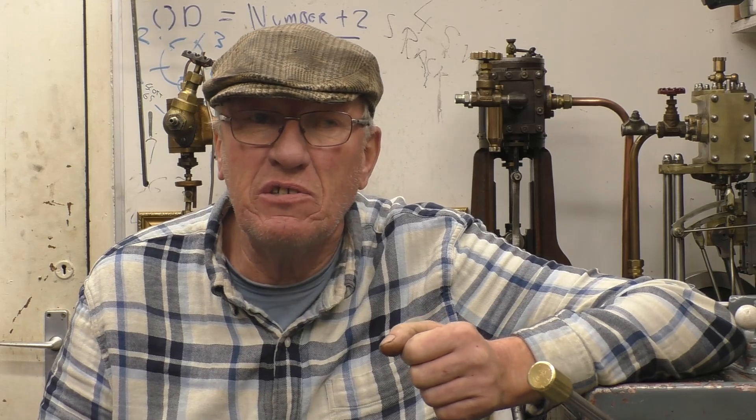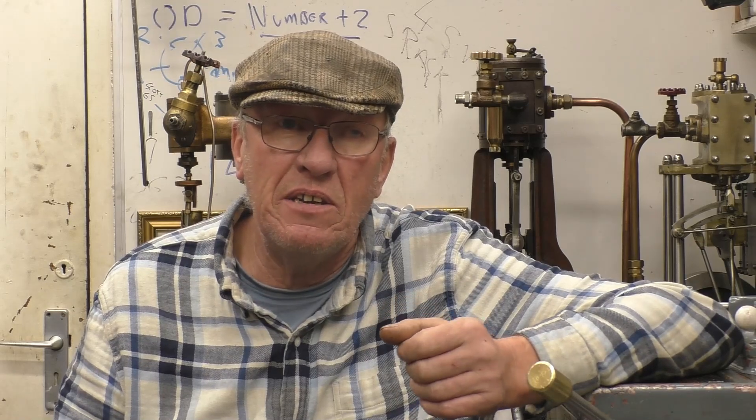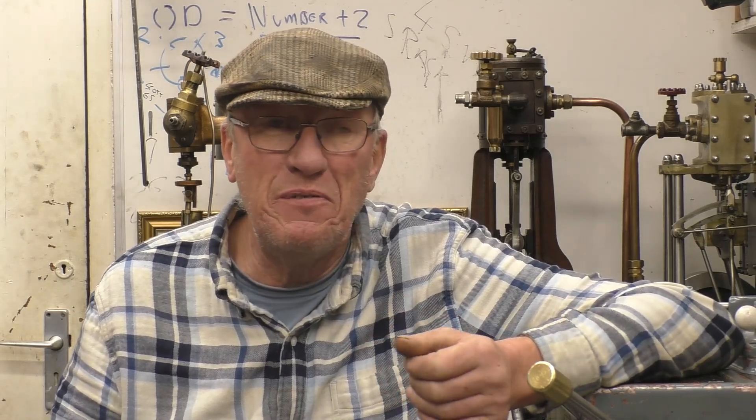Hi, my name's John, welcome to part 17 in a series of short videos all about the metalworking lathe. In this episode I'm going to discuss tailstock alignment — how to get our tailstock aligned with the headstock so you can do parallel turning. I did a taper turning video the other week and the lathe is still set up for taper turning, so I've got to get the tailstock aligned.